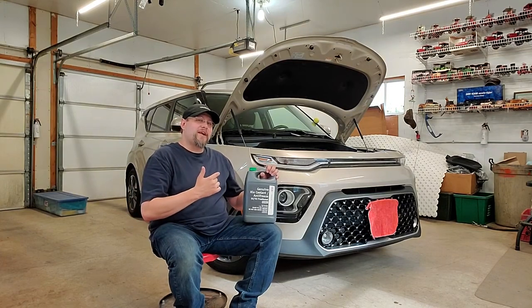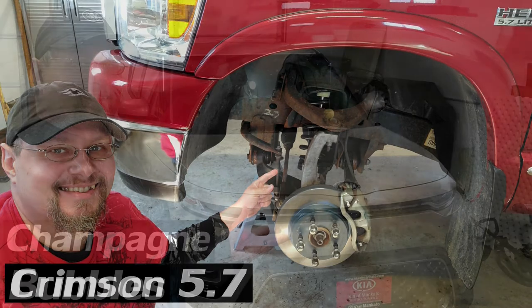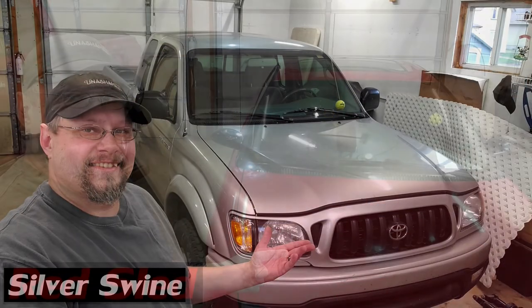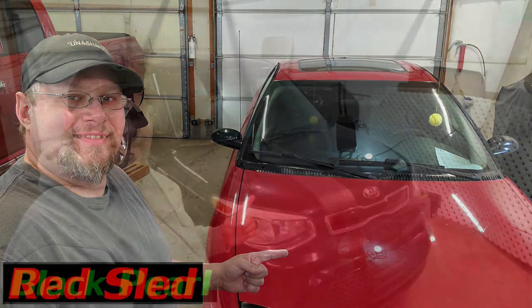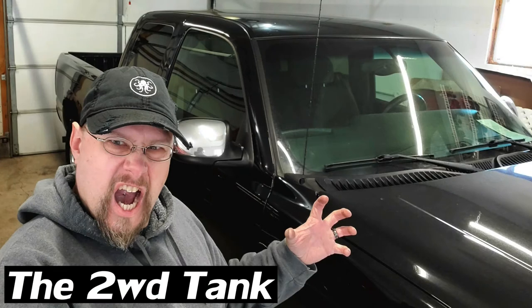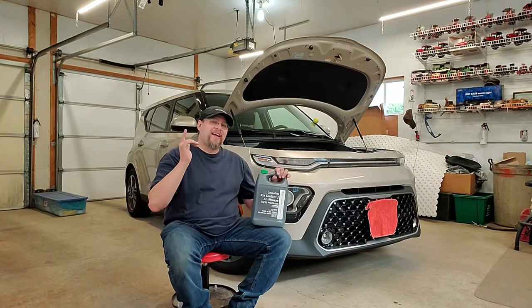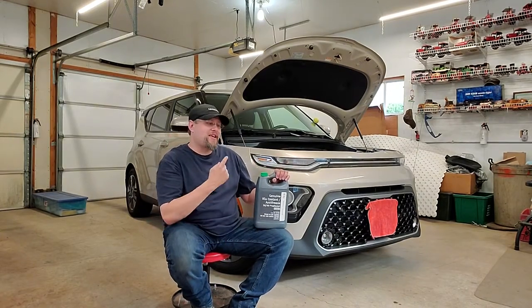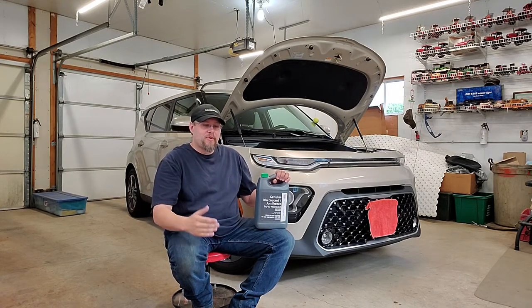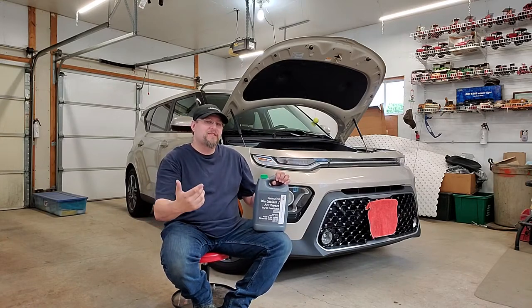In this video, we're discussing Kia Soul maintenance. Welcome back to the channel. Today, we are discussing Kia Soul maintenance — a topic brought up in the comments section by people who have been requesting more Kia Soul content. So I'm trying to get some more stuff out to you guys.